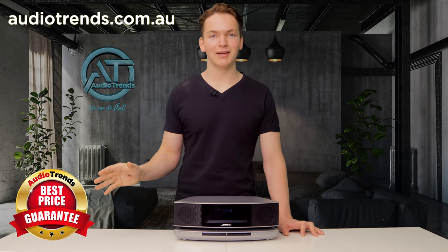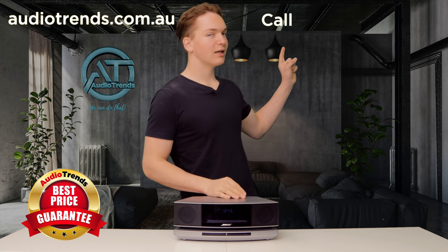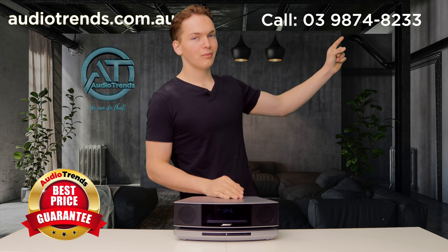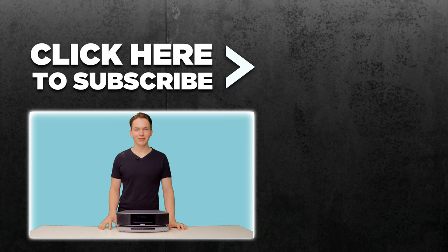We've got a best price guarantee so you'll always get the best deal. And if you've got any questions, call us on 9874 8233. That's going to be all for this video, but if you did enjoy it, please give it a like down below and I'll see you again very soon.